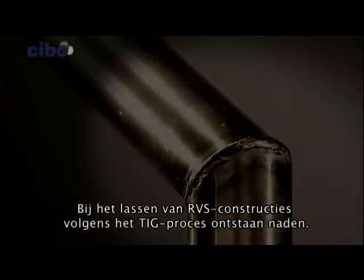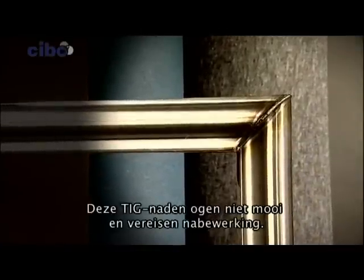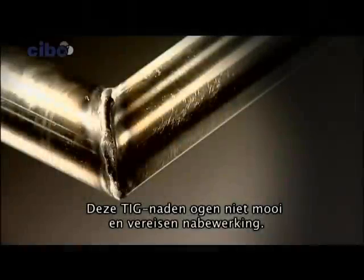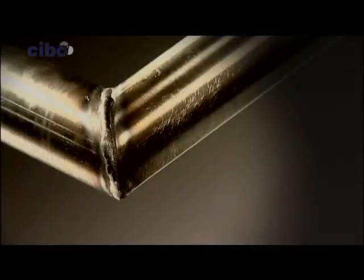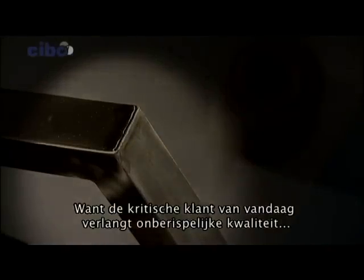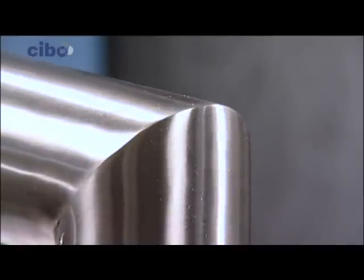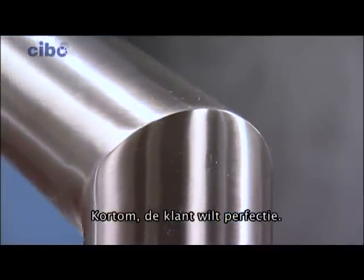Using the TIG process when welding stainless steel constructions, seams appear. These seams are unattractive and require treatment. Today's choosy customer demands impeccable quality and first-rate surface finishing. In short, the customer wants perfection.